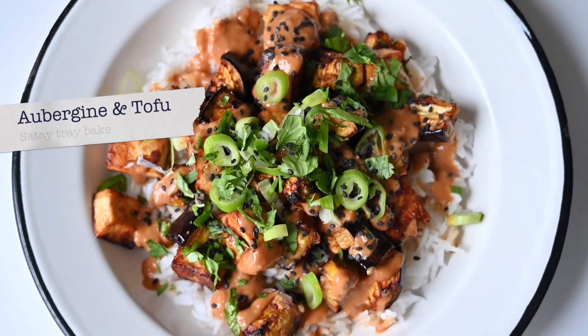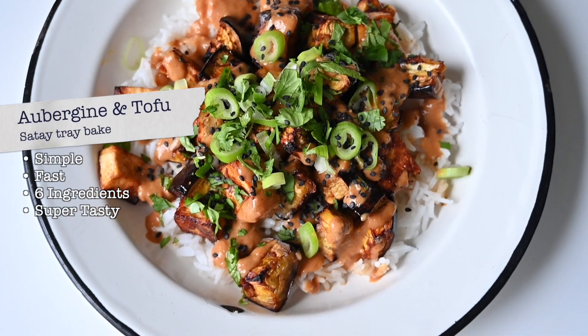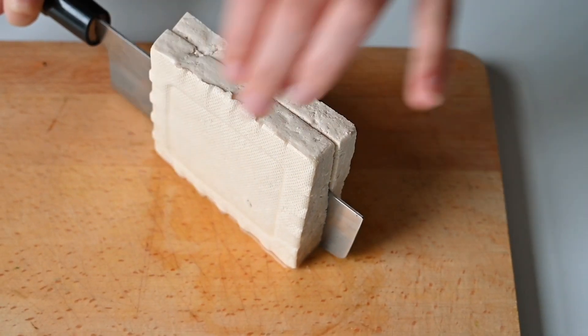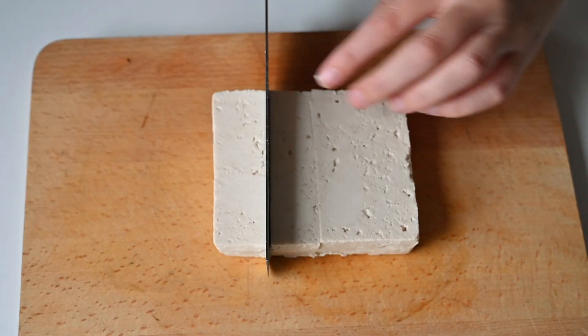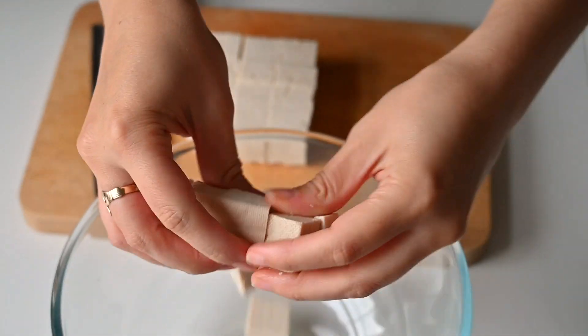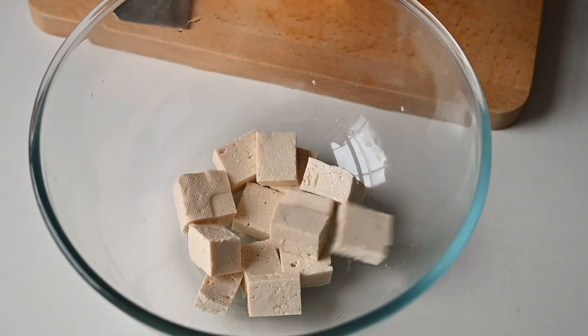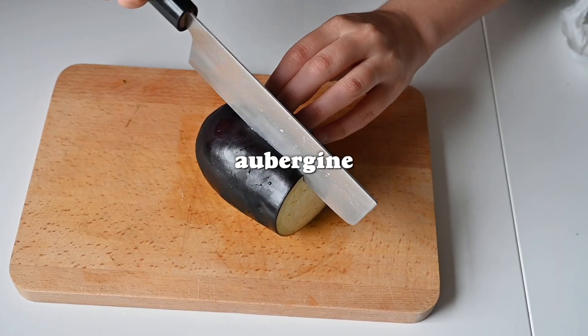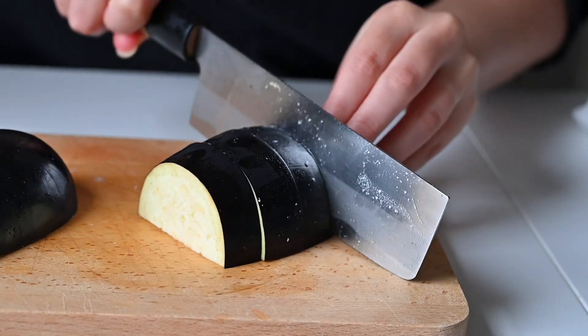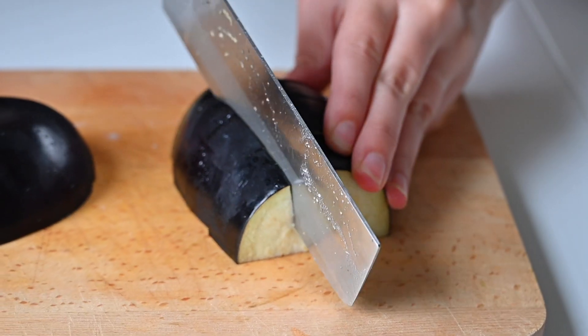To kick things off we're starting with a sweet and earthy aubergine and tofu tray bake. This is a variation on a stir-fry type meal that we make all the time, but we've made it even easier by adapting it to be a tray bake. We're going to be chopping up firm tofu and aubergine into bite-sized cubes and adding them to a mixing bowl along with the seasonings.